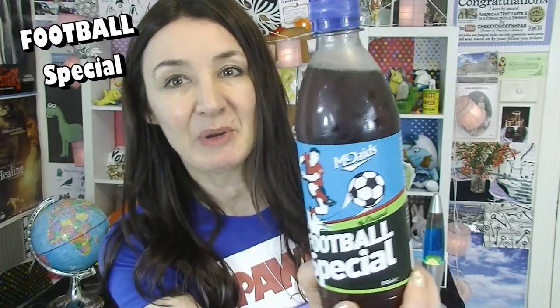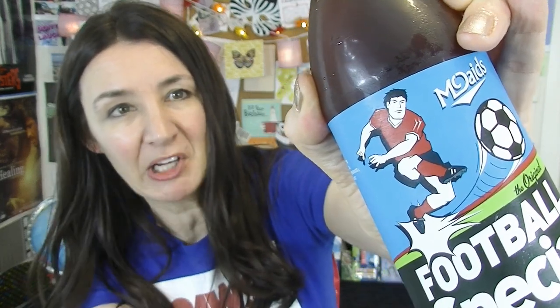I've got two drinks today. I'm out of control. McDade's Football Special — it's made from the sweat of footballers or something. I'm not going to read up about it because that's for boring people. The footballer on the front looks kind of like he's broken off his leg and reattached it again. I guess that's how he can make that amazing shot.